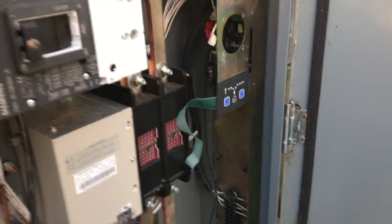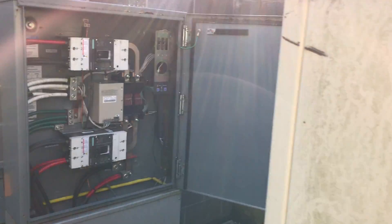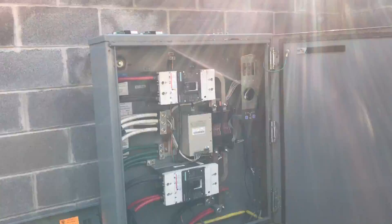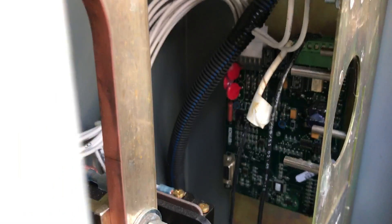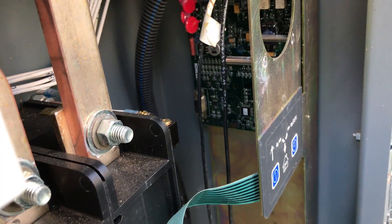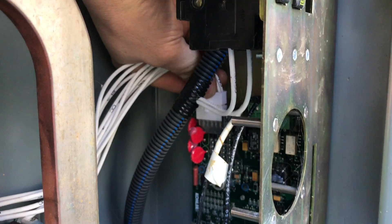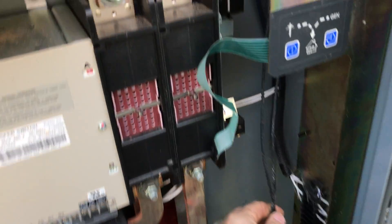The second thing you want to do is make sure the generator is turned off so it doesn't start, then unplug that white harness — again being very careful not to get shocked. Reach in here; it has a clip on top. Depress that and pull it out. We installed these ATSs a few years ago and left plenty of room on the start wires so we can pull the board out without having to undo everything.